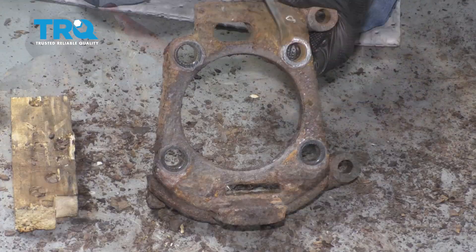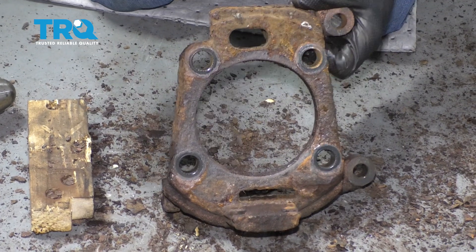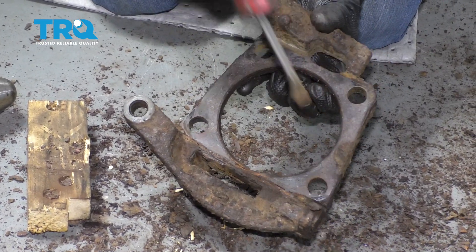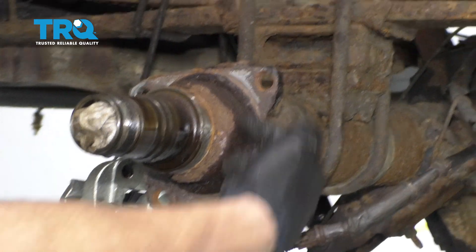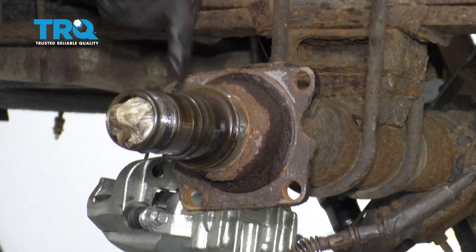Now with the backing plate off, we want to make sure that we clean up the mating surfaces where the backing plate is going to ride, and on the other side as well. Make sure these are nice and smooth. Once you've cleaned up that backing plate bracket, the next thing we want to clean up is the mounting area on the differential itself. Clean up around these ears here and any debris along this area as well.